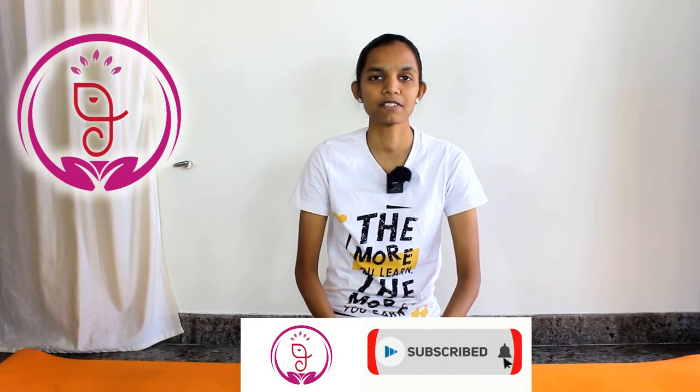So this is all about chin stand. Do practice with the bricks. If you practice without the bricks, it may lead to injuries. After practicing a few days, try without the blocks. If you like this video, hit the like button, share this video, and comment down below. Thanks for watching — Namaste.